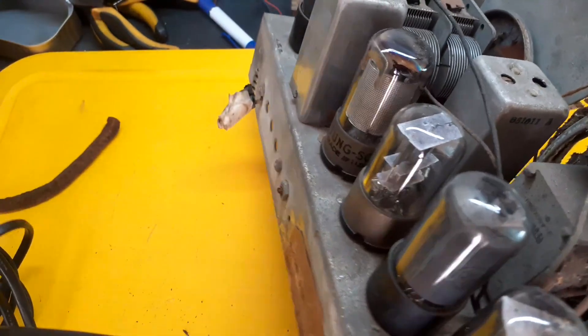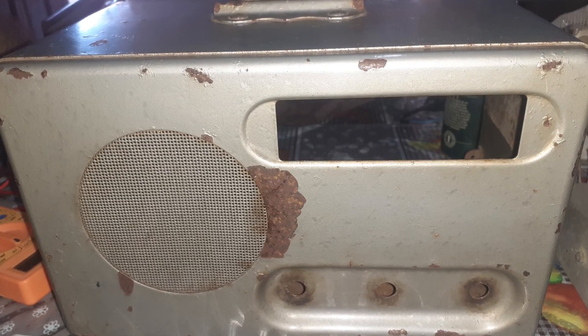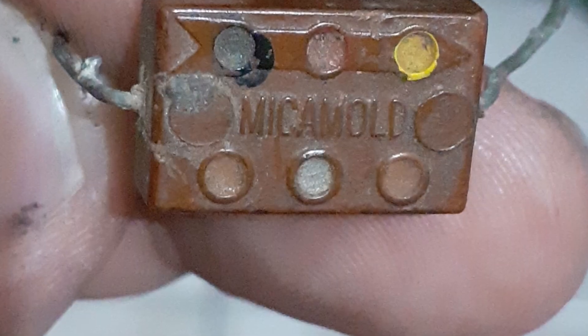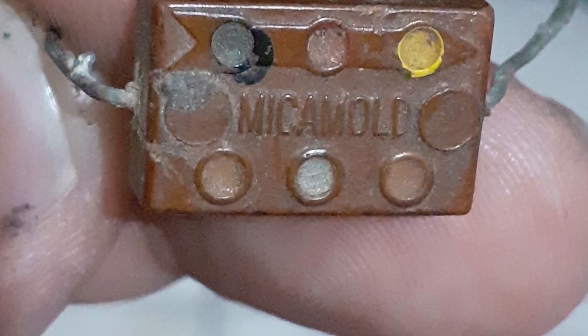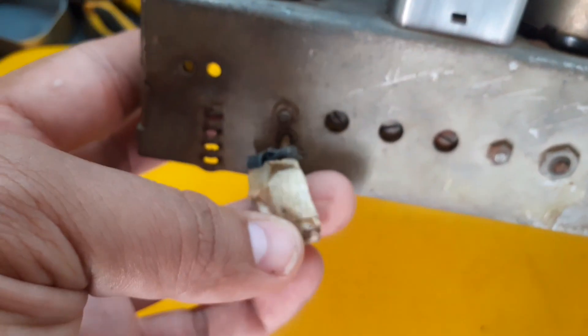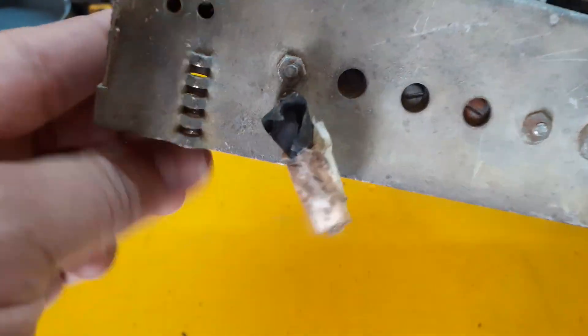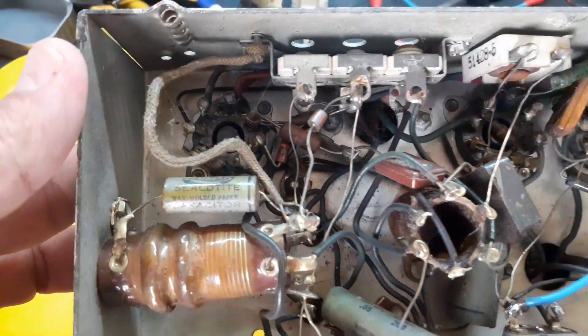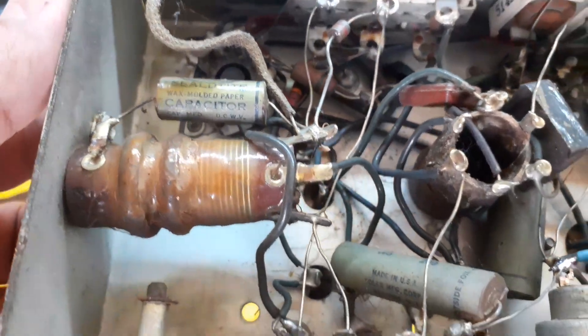So here's the story. A friend of mine gave me a mission: fix this old radio, Professor. And here it is — a Detrola Model 568. This is the kind of trouble we choose to get into. It's going to be tricky, frustrating, but also so much fun. To be honest, I've never repaired a tube radio in my life. But I said yes, because a good challenge is the kind where you learn and have fun. Right?